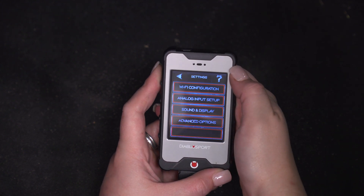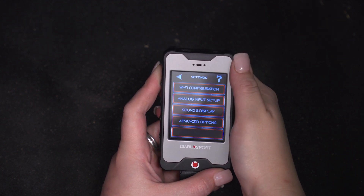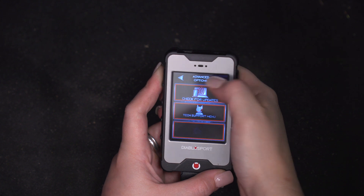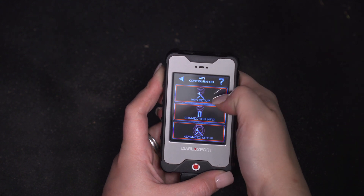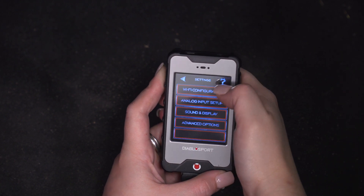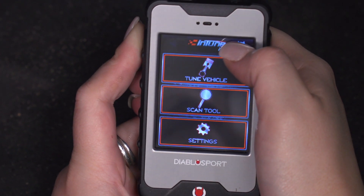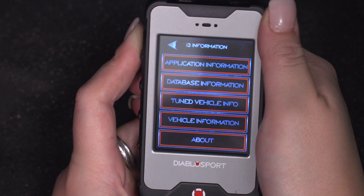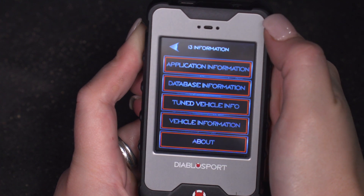If we go back, our last option is the settings. We have our Wi-Fi configuration, our analog input setup, our sound and display, and the advanced options — these are all standard features. You will be able to use Wi-Fi with this device to update it, set it up and connect, as well as do an advanced setup. If you need to go into any information about the tuner or the vehicle, you can hit the question mark at the top, and it will give you all of the information regarding your tune, the tuned vehicle, as well as the vehicle information and database information.